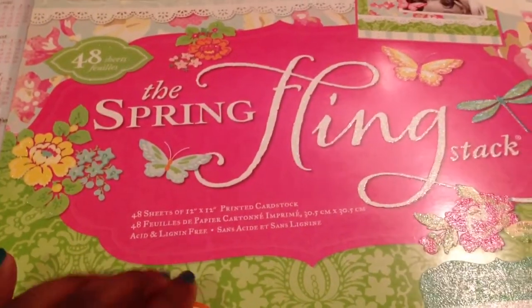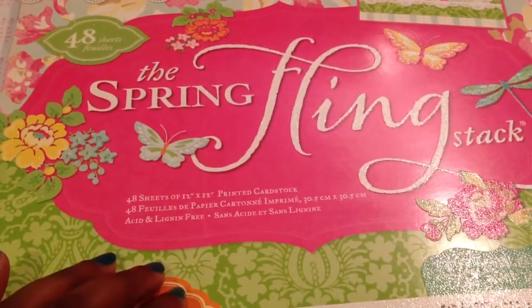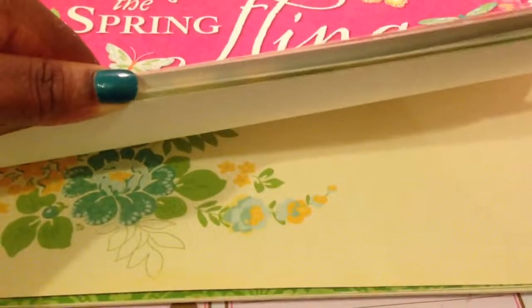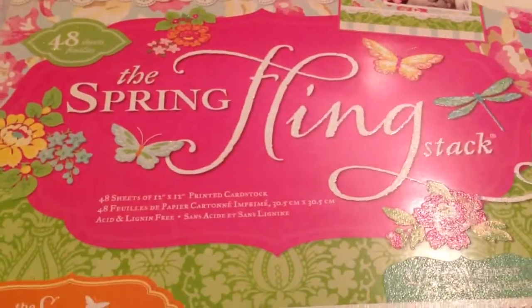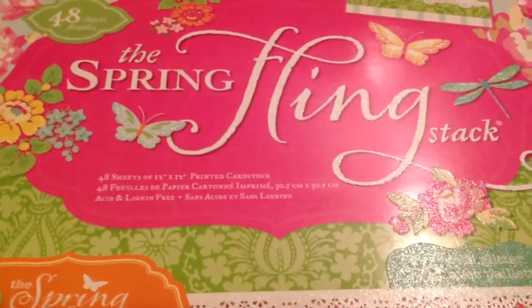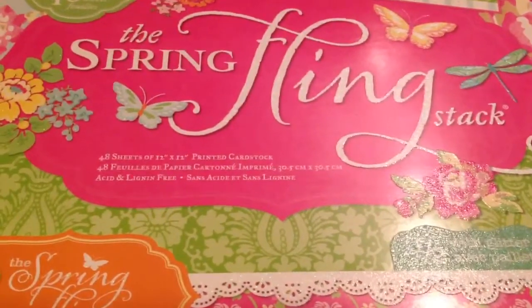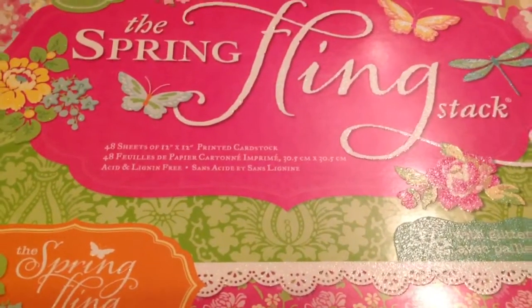First off, I used this particular paper pad. It's called the Spring Fling Stack. I've had this stack for a while and it's a really thick paper. I actually used a lot of it up already but it's so pretty that I wanted to use this for the card that I made because she's 9 years old and I wanted it to be very whimsical, very pretty and very girly. So you can actually do a card or a bookmark because her daughter loves books, or you can do both and send them to her.